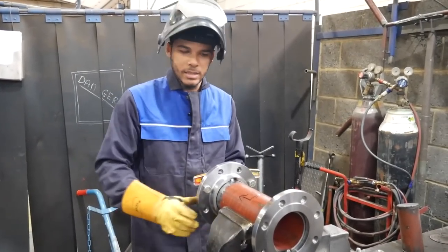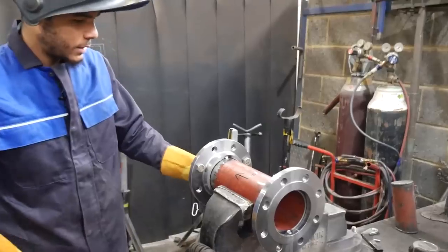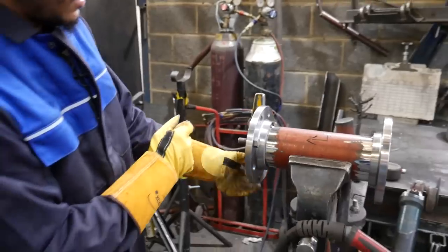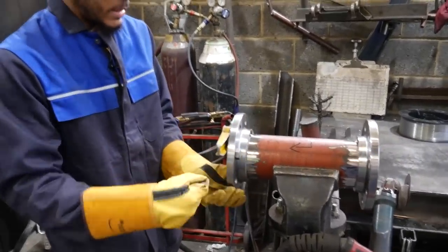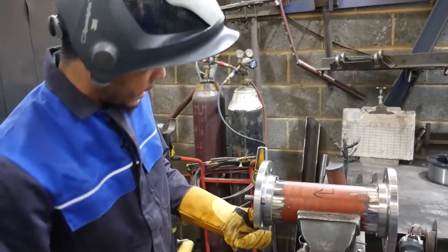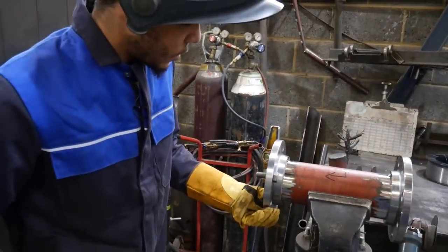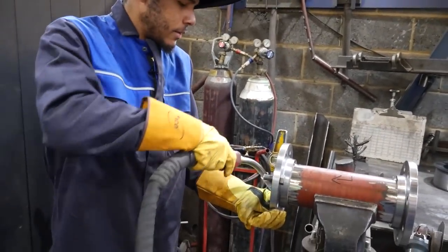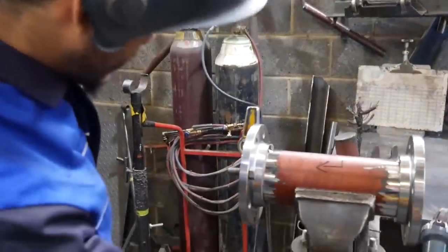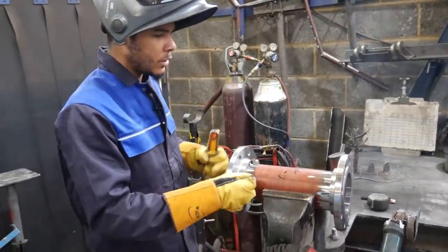With one tack on you can adjust the pipe left and right in case it moved while tacking. For the second orientation, this has to go out ever so slightly. Because this flange didn't go on perfect I need to put a slight force to the right while also pulling the flange out. The more you do it, the easier it gets - knowing how much force is needed to pull it out. Another tack - bolt hole to the right, lovely. First stage done.